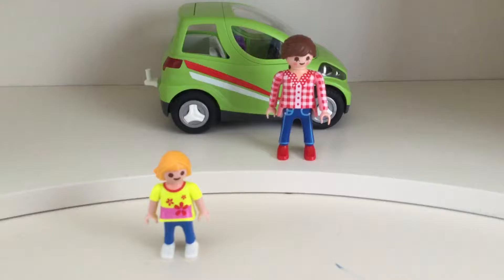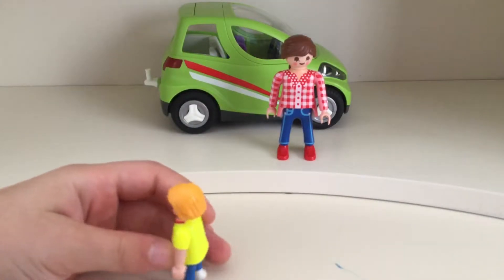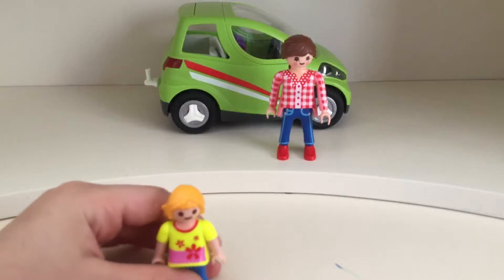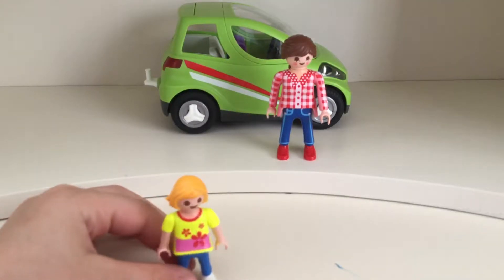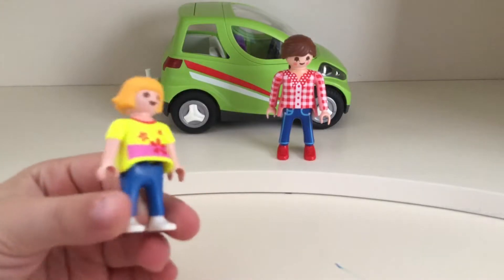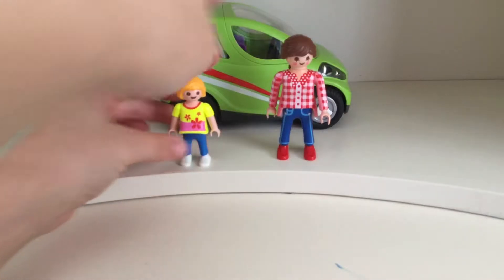Sophia's going to show you this little girl first, and then I'll show them all. The little girl, she has blondish, yellowish hair. She has a light yellow shirt with pink on it, and some pink flowers on her shirt. And then she has some blue pants and white shoes. That's the little girl.